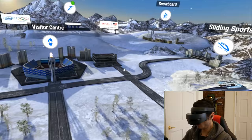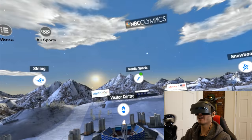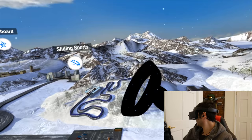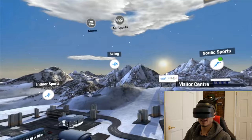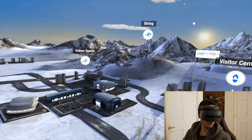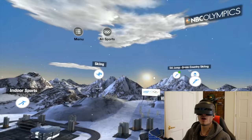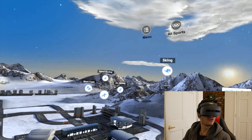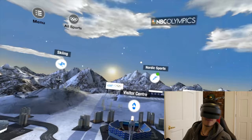Here we are inside the app. In this 3D environment we can move the cursor with our head or use the controller. There was a tutorial at the beginning — make sure to watch it to get all the information. Over here we can see all the available areas, and where there's a green spot is where something is streaming right now. There's short track speed skating, ice skiing, a jump, snowboard, sliding sports, a visitor center with a medal count, all in a very nice environment.